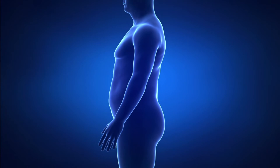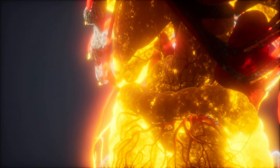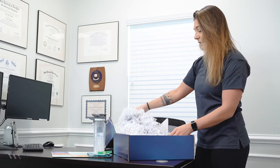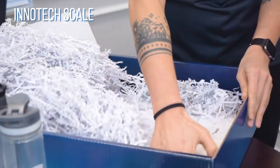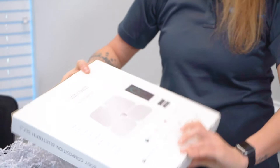Even if we're not seeing drastic changes on a scale, it's important to know how body composition is changing — in terms of losing inches around your waist, your stomach, your thighs, and arms. Last but most importantly is our inatech Bluetooth scale, which of course comes with instructions as well.